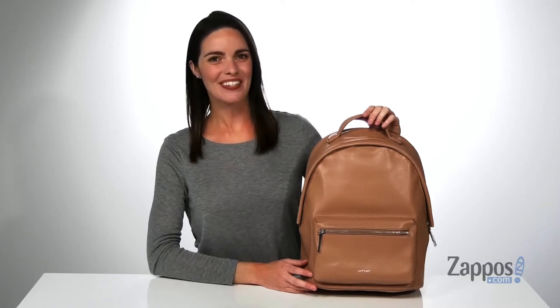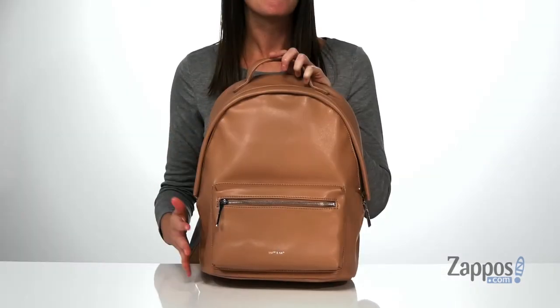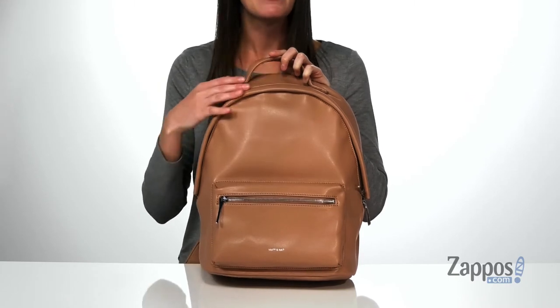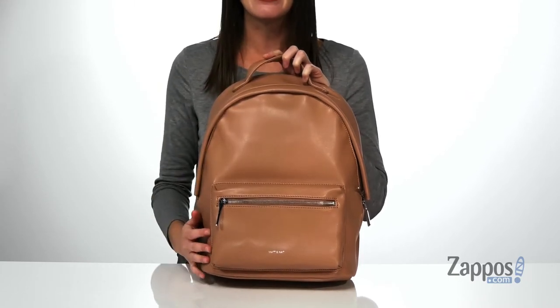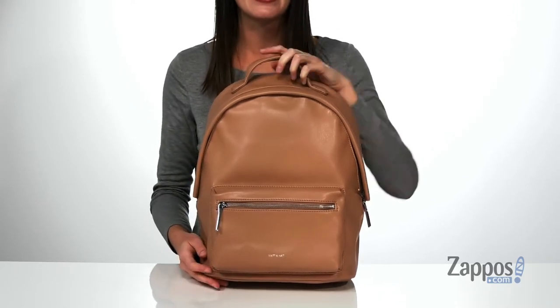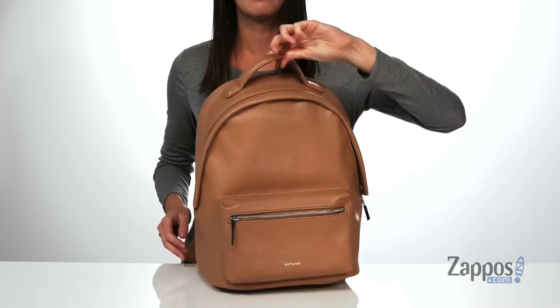Hi guys, I'm Zoe from Zappos, and I'm showing off the Bali Loom Backpack from Matt and Nat. This is one of the medium-sized backpacks from Matt and Nat. The exterior is made of a PETA-approved vegan leather, and this is the gorgeous cafe colorway. It has silver-toned hardware on the exterior.